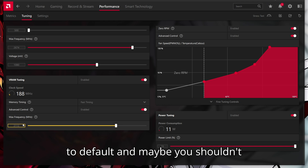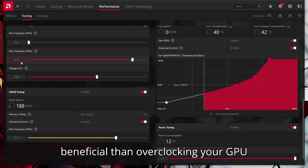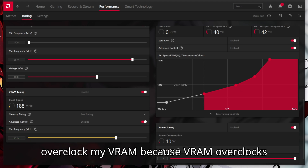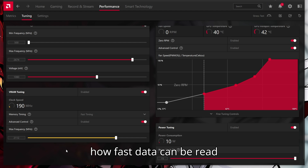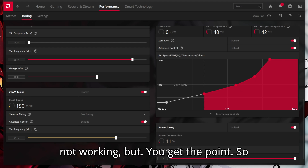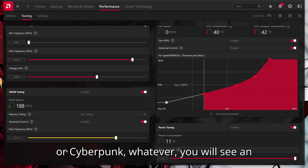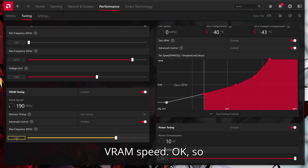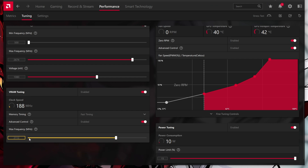Maybe you shouldn't overclock your VRAM at all, but overclocking VRAM is in fact more beneficial than overclocking your GPU core. I did overclock my VRAM because VRAM overclocks increase your bandwidth — how fast data can be read and written to and from your VRAM. In VRAM-intensive games like Forza or Cyberpunk, you will see an insane FPS boost just by increasing your VRAM speed. This is the core focus of GPU overclocking these days.